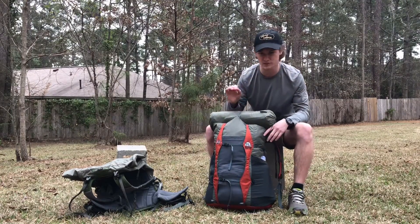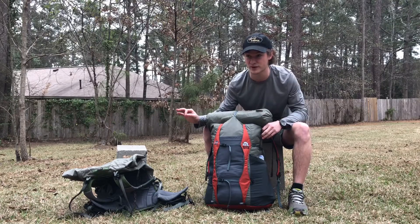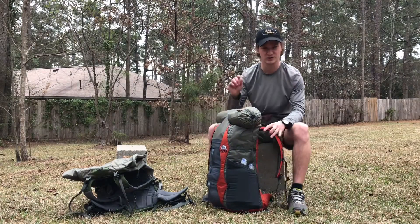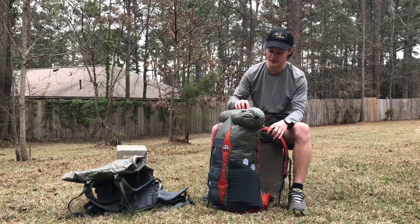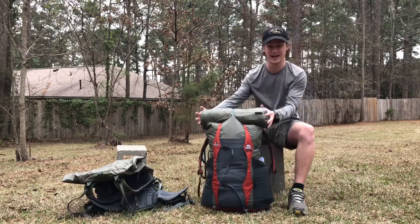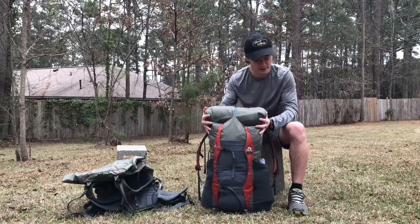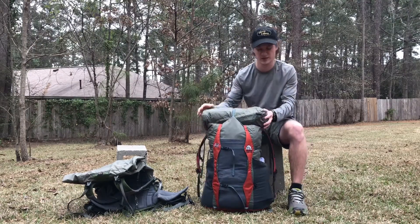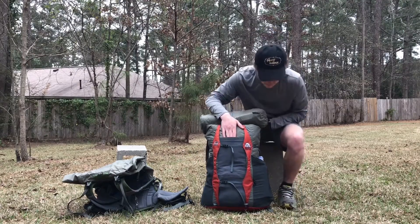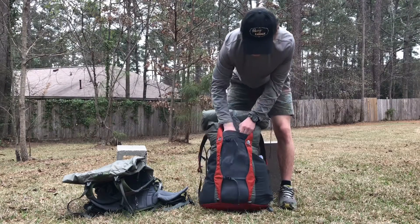I opted for the regular version, which is a little bit smaller than the Crown VC 60 — I believe it's 54 liters. As you can see, I've got my tent on top here, which fits perfectly. It can fit inside, although my Lightheart Gear tent is a little wide and sometimes awkward to fit in packs. It really is all about how you pack this bag.